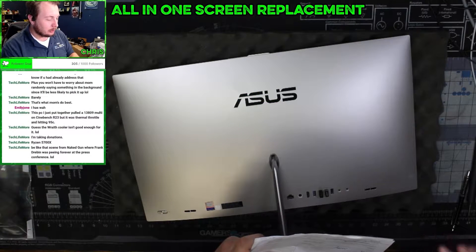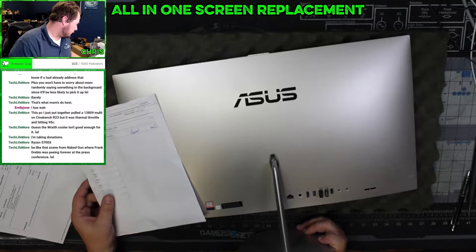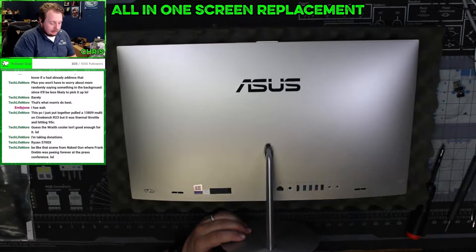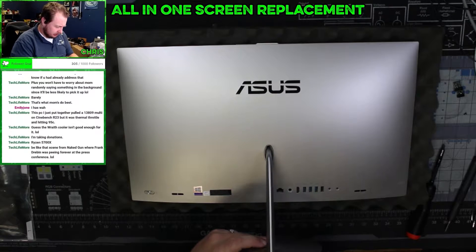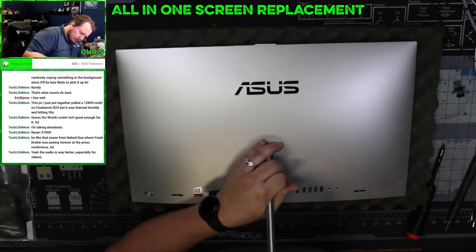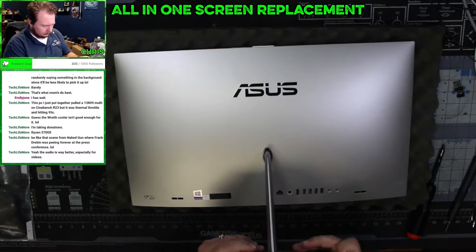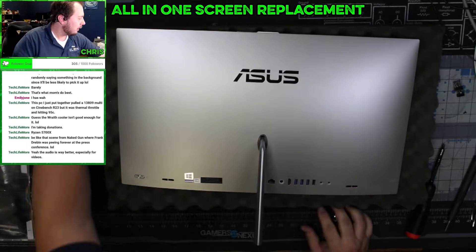This is an ASUS ZN2424G — or the 242G. Same as before, we're going to take our screws out of the bottom. First thing we're actually going to do is take the base off, so we don't end up in a situation where it just wants to pull itself apart unintentionally. There we go — base is off.